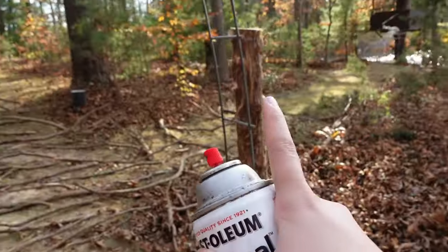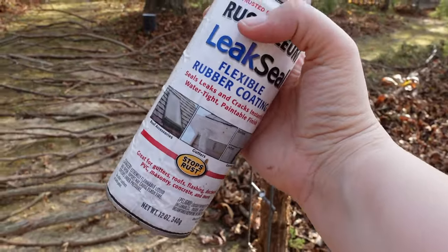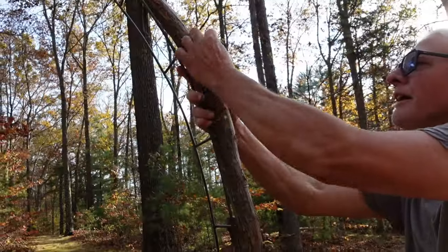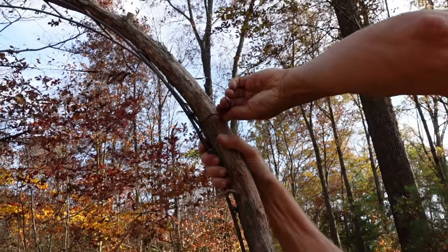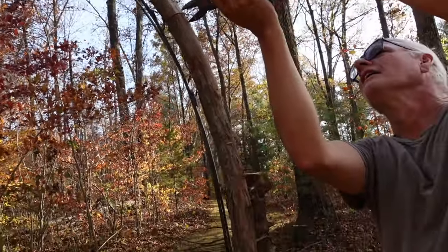We are going to spray paint this part of the arch so it will blend in more — just a brown color — but I'm not going to film this part because I don't want to risk getting spray paint on my lens. The journey has officially begun. We're thinking we can alternate between twisting wire around these branches to get them to stay and then screwing the branches together.